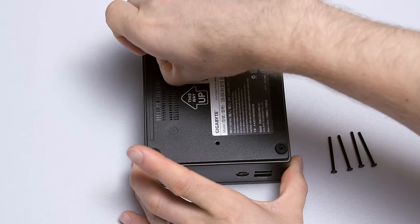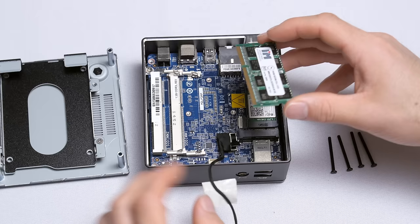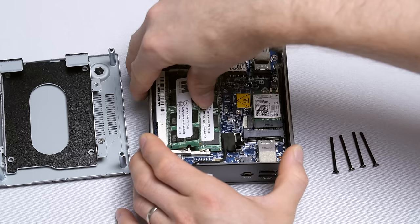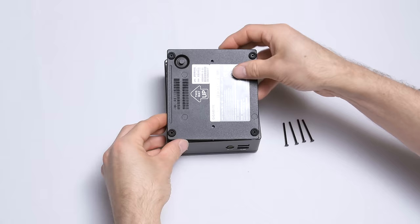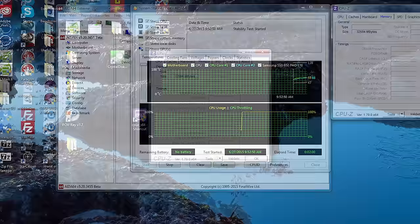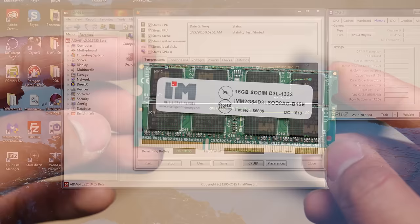Installing them was as simple as any memory — you pop open the Brix, slot in the two sticks the way you normally would, although you'll need a storage drive if you want to actually boot up the system as well, since this is a bare-bones PC, and fire it up. Everything showed up normally, with CPU-Z not giving as detailed a report on the modules as normal, but Windows detecting and using everything just fine, and even passing a torture test. 32 gigs of RAM in the palm of your hand.